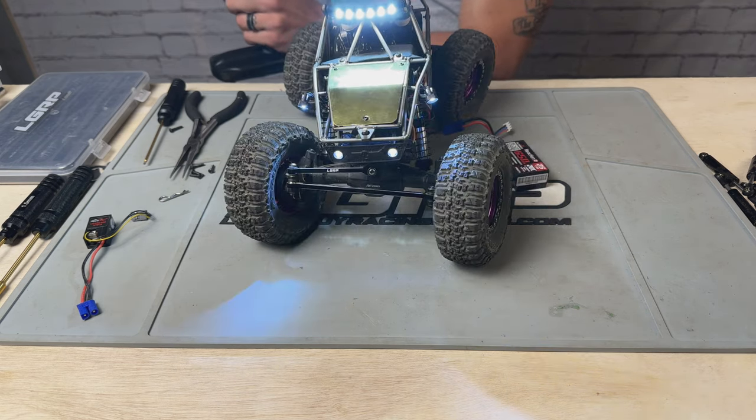I'm super impressed with the Capra right now. That was gnarly. That's all she wrote for battery - such a bummer. The batteries do not last at all in this thing. All told, I got about eight minutes of run time out of that battery, which is a bummer. Between the bench testing last night and about five minutes of run time today, I am thrilled with how the Capra performed.